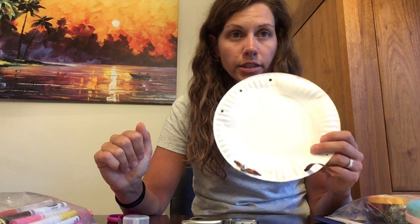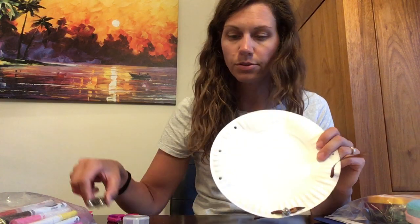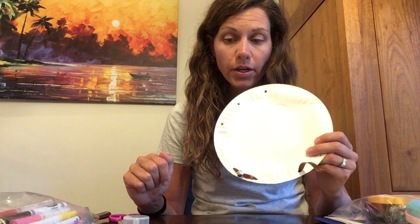Decorate it with markers and put a name label somewhere on it so everyone knows whose it is. Symphony Number Four is on YouTube, so just pull that up and listen to it once or twice. I think that's it — this one's pretty easy. If you have any questions let me know.